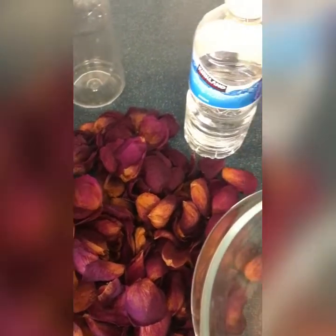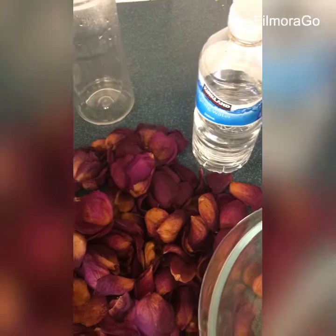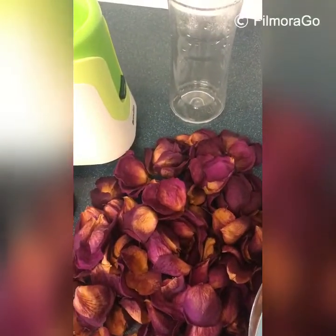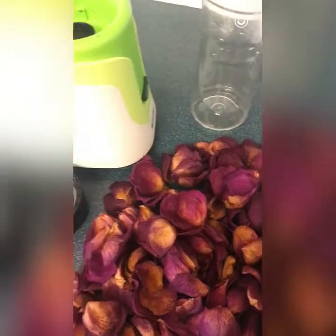Let's get started. I'm going to go ahead and boil the water and then show you the next steps, so stay tuned. Okay guys, I've boiled my water.